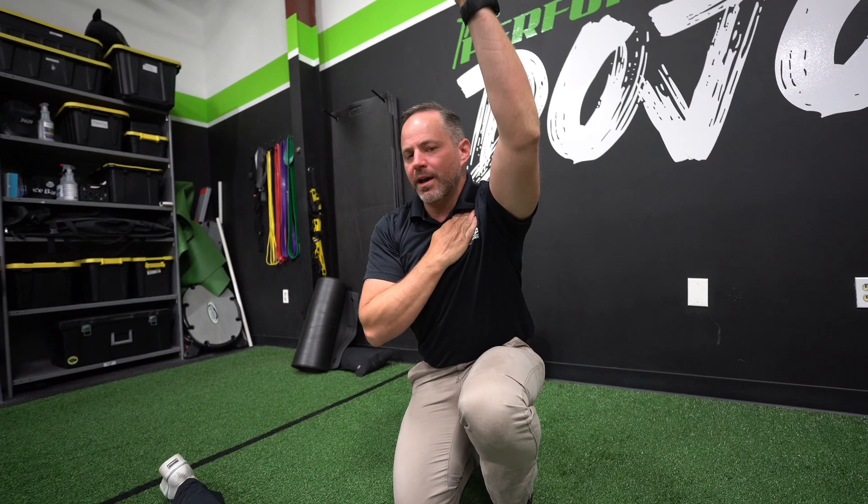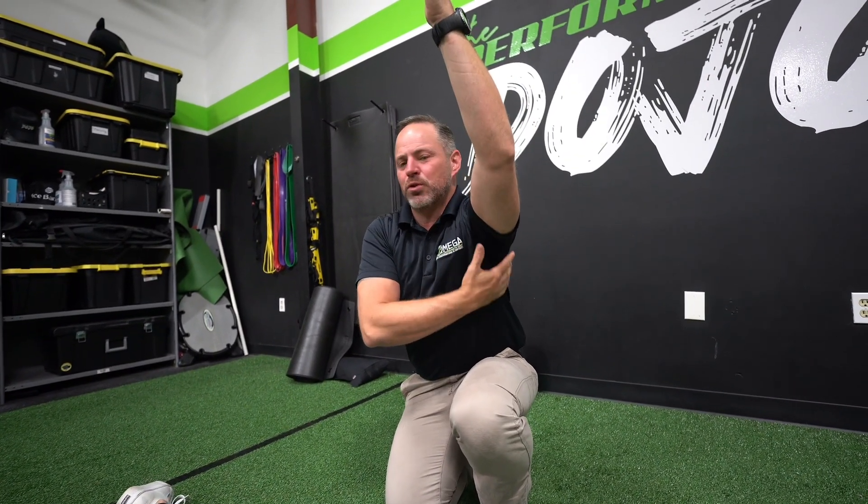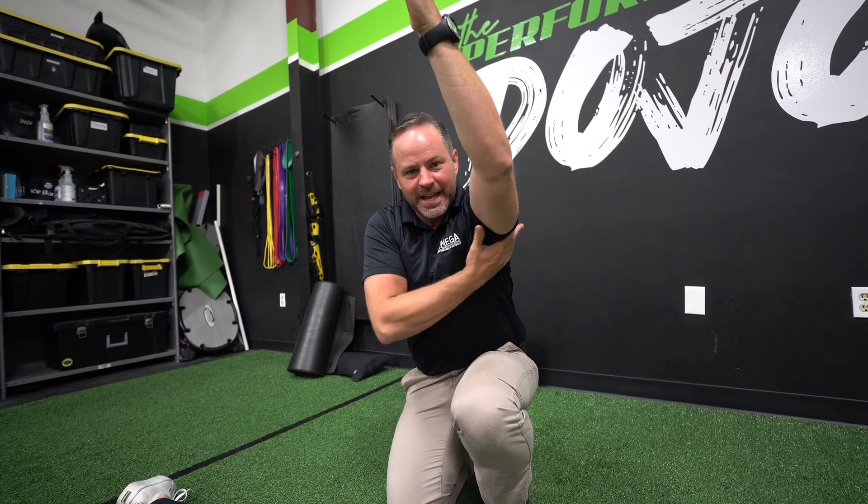That's the foam roller sequence for the upper extremity and shoulder girdle. If you're having overhead issues — can't get things to move, whether it's the pec, the lat, or your thoracic spine — try these things before you go to the gym and do those types of movements.